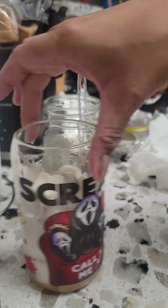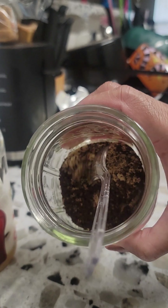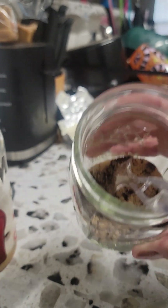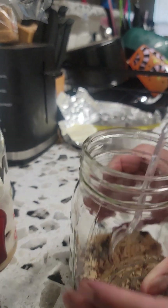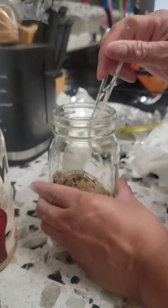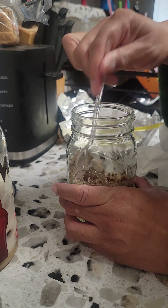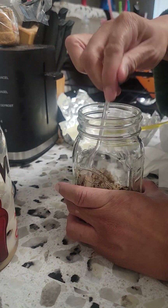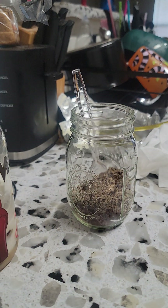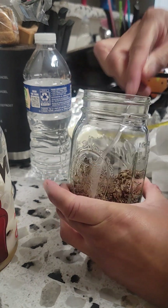I've already mixed this. Instead of using regular white sugar, I decided to mix my coffee with brown sugar this time — I'm using Folgers instant coffee. I want to try brown sugar instead of just the regular sugar, just to see how it tastes. Hopefully it tastes really really good. So we're gonna add some cold water in here and mix this real good.